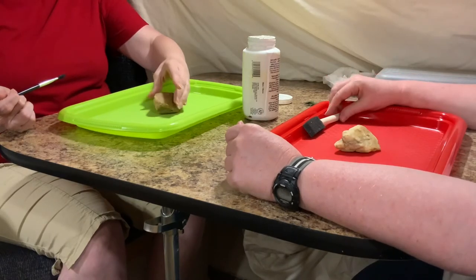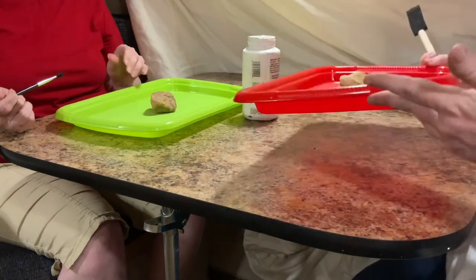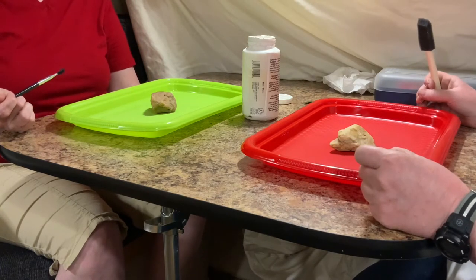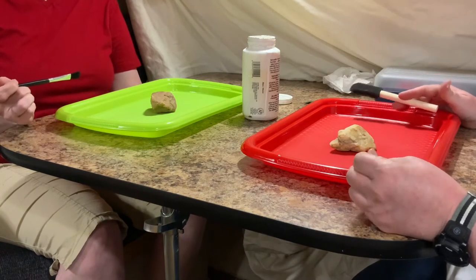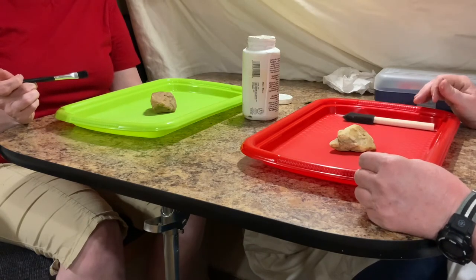Bring your rock back up here to the pavilion and find a colored cafeteria tray to put your rock on. The tray is going to help you keep track of where things are and provide contrasting colors so things aren't scattered all over the tables. It also helps friends who are struggling to find things.